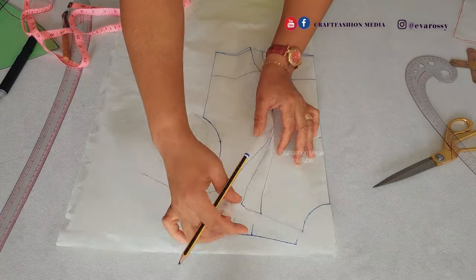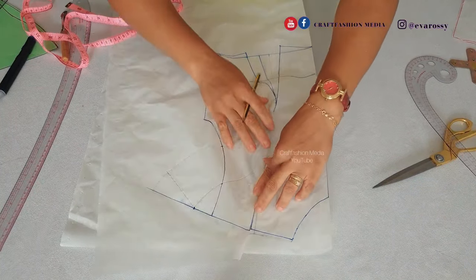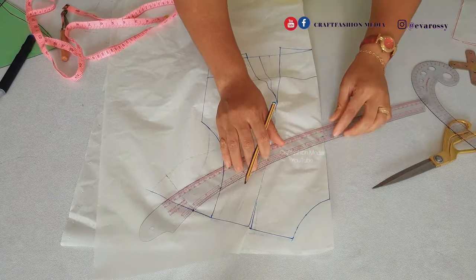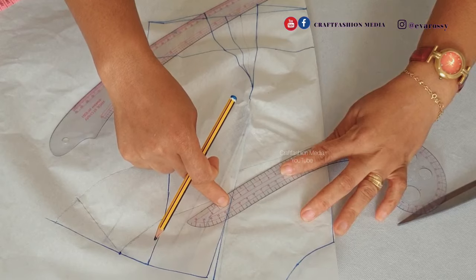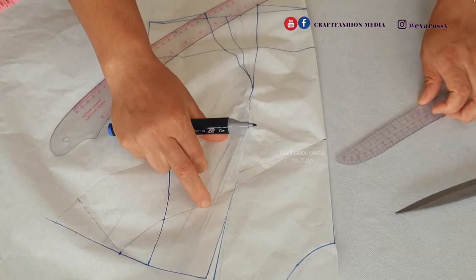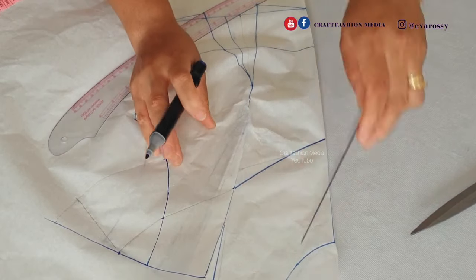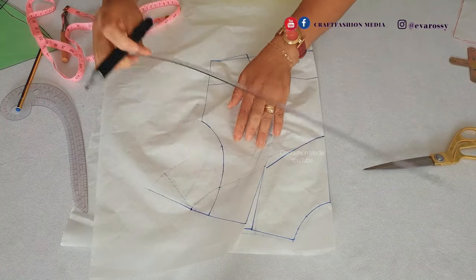Now I'm going to close the dart. You will discover that by the time I close this dart I'm going to reconnect the cape towards the center front line, because if you don't close the dart and draw it, it's not going to come out fine. As you can see, one side of the cape went up and the other went down, so I'm going to reconnect it back — our dart must be closed while making our dress. I'm going to join the lines together.